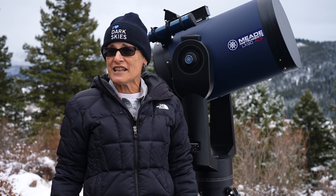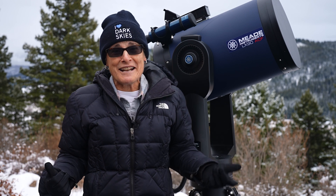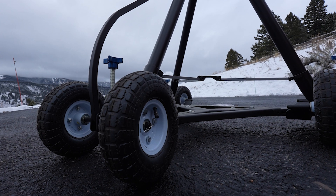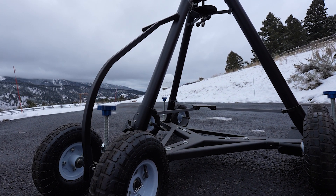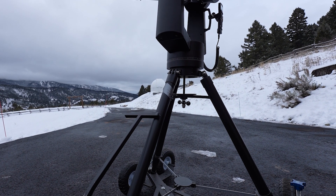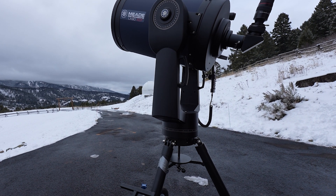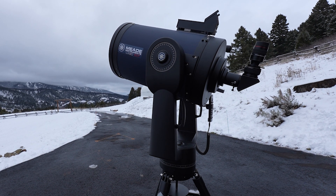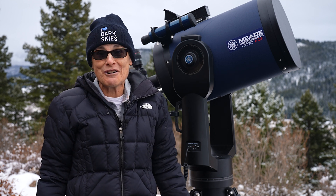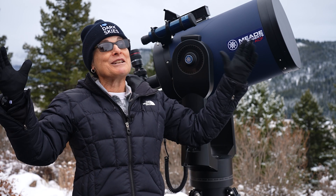This Meade LX90 12-inch ACF telescope is by far and away the best telescope I've ever owned. If I can think of just one negative thing to say about it, it would be that it's heavy and hard to get on that peg. That's why I have it permanently on this JMI wheelie bar. I had to lift the whole 76-pound thing and heft it onto the wheelie bar, but since then that's where it stayed. Until I can no longer see the Milky Way as this place gets more developed and light polluted, or I become so infirm that I can no longer even wheel it out onto the driveway, it will stay on this wheelie bar and take me to the heavens.